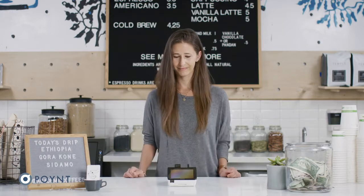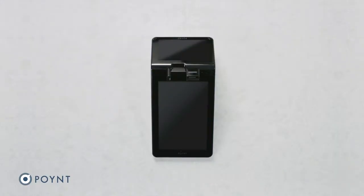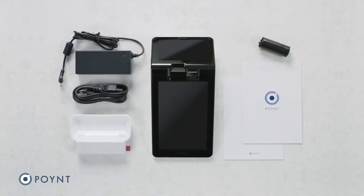Let's set up your Point smart terminal. Inside your box, you'll also find a quick start guide, safety regulatory card, docking station, power adapter, power cord, and receipt paper.